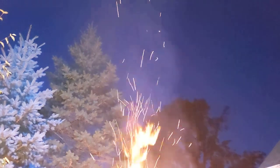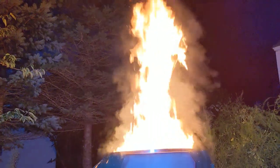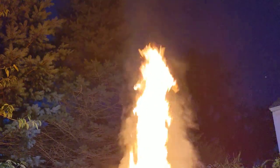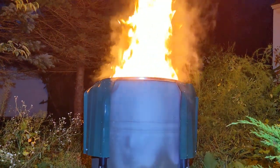The flames are as tall as the trees if I film from way down here. All right, there you go — proof of concept.